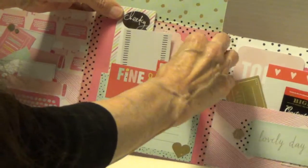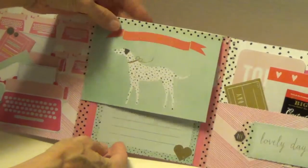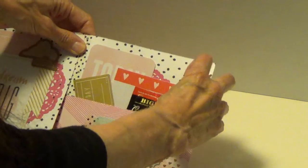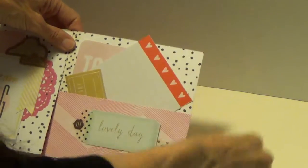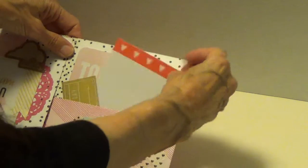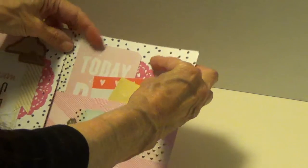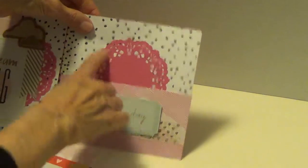Audrey, this is adorable. And then over here on this side, she has more — another pocket, more tags. Oh, some tea! How sweet — little notes and some tags. Another doily back here. See how she put the doilys back here?